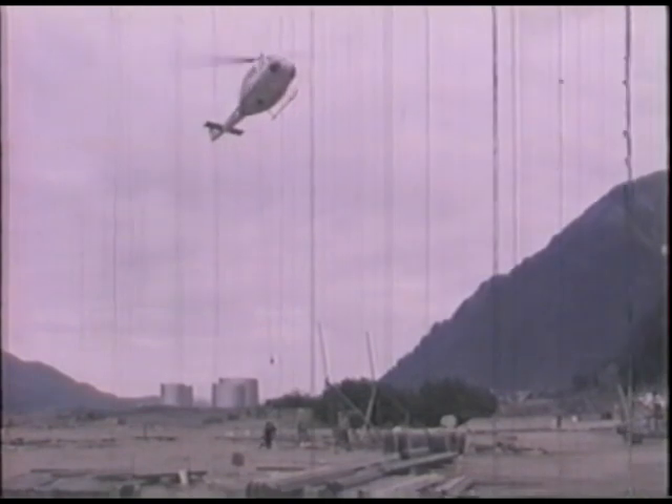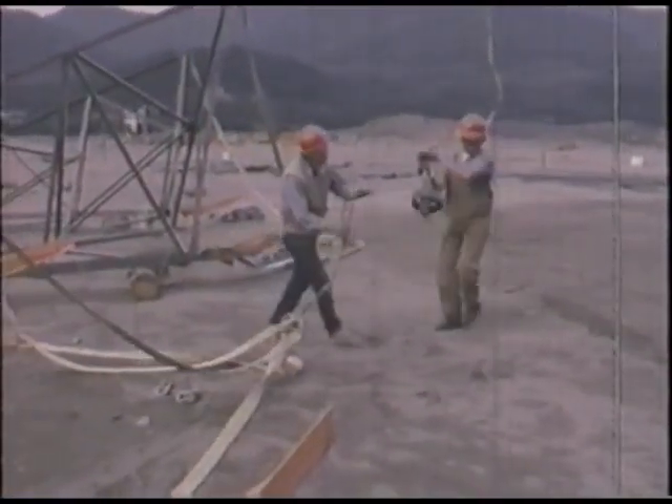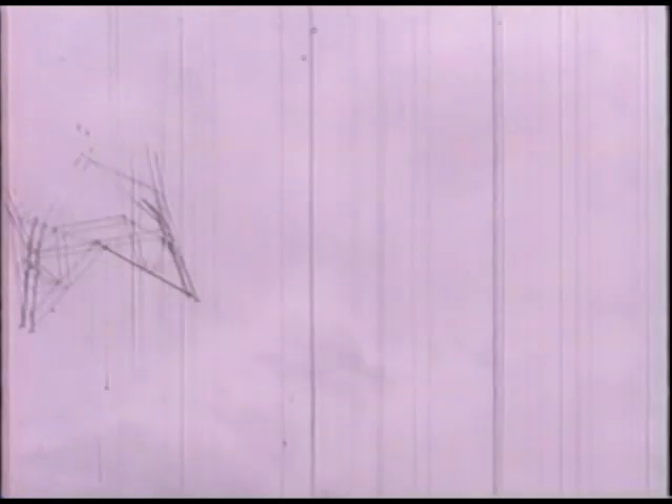Summer is wearing on and everyone knows construction-stopping winter weather is not too far away. It's now July 20th — foundation work is nearing completion and the job of erecting steel begins.